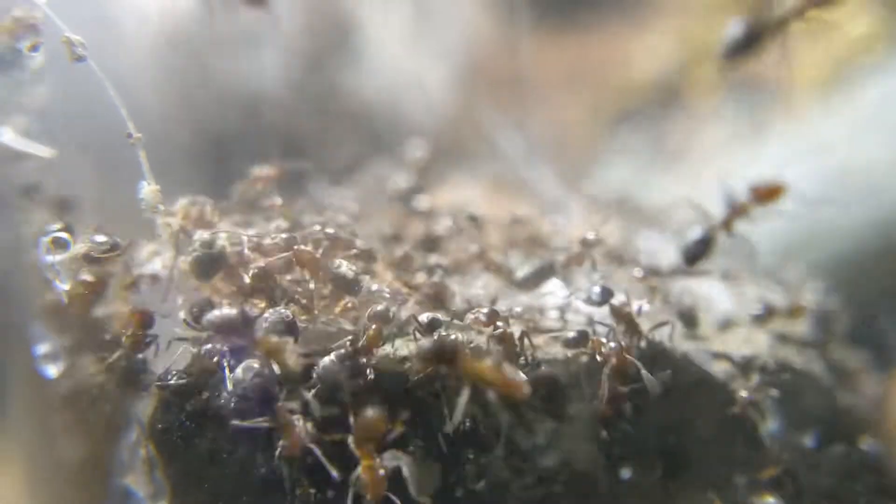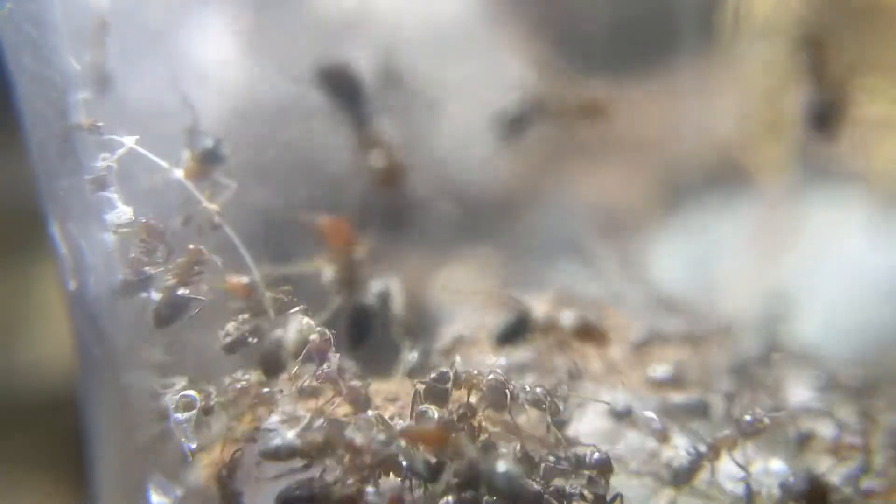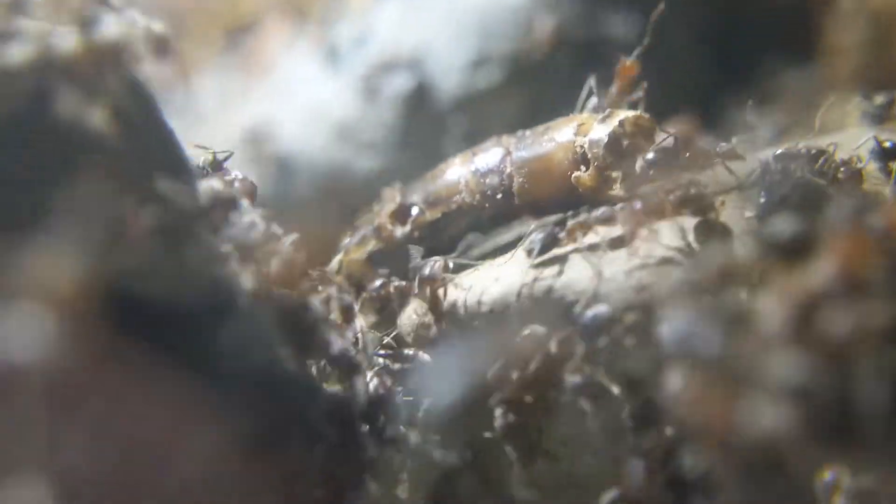As you can see in the footage, they have a lot of their bi-colored workers now. In the past, in the last update video, they only had a few of these bi-colored workers, but now they're pretty much the only worker you will see in this video, besides maybe a few that are just purely black.